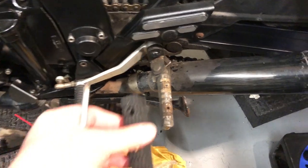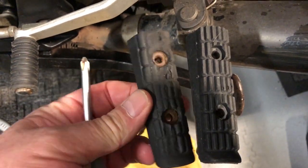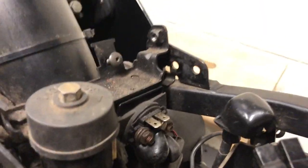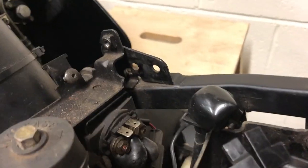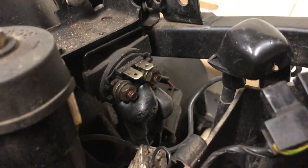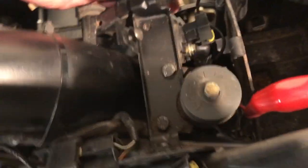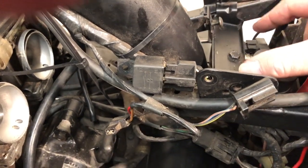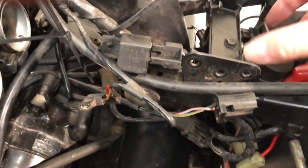A few other bits: new footrest rubbers. We're going to replace the starter solenoid while we're all the way here. There's the replacement — easy enough to get to. That's a new starter solenoid fitted, just sits in that rubber holder. This bracket slides back and comes up, complete with the preload adjuster. Easy to get to the starter solenoid — you just pull it back and up once the bolts are off.